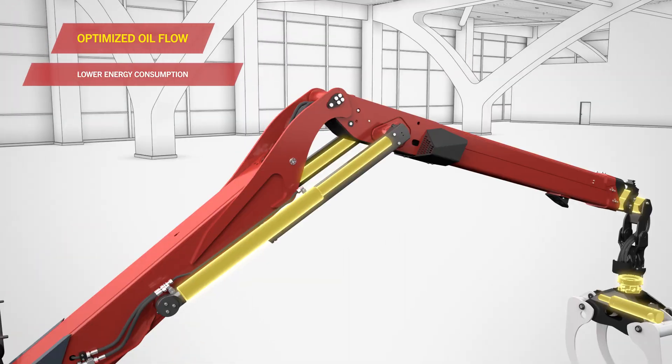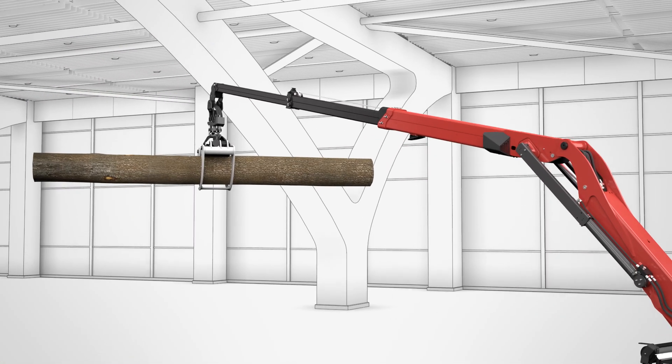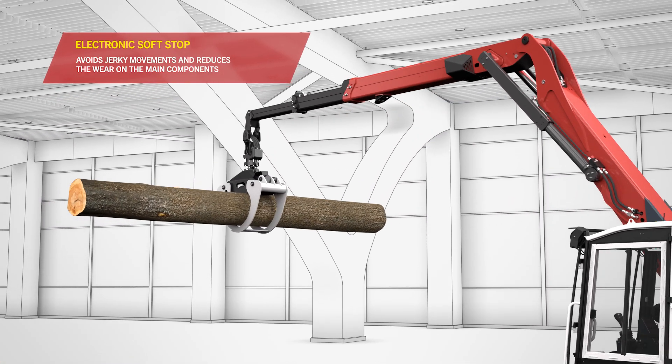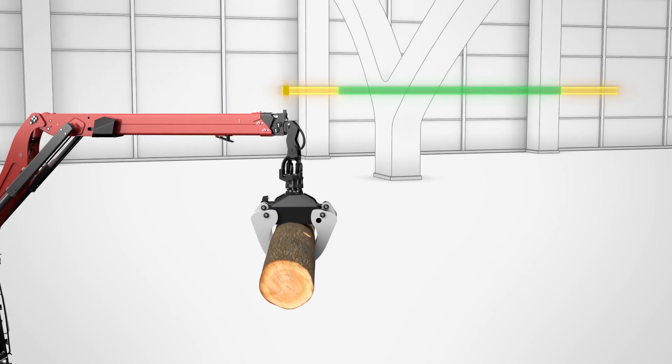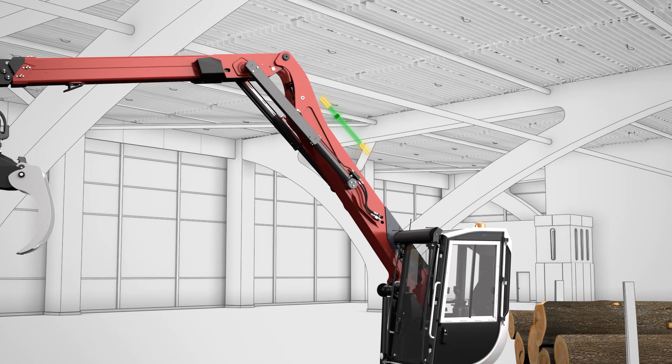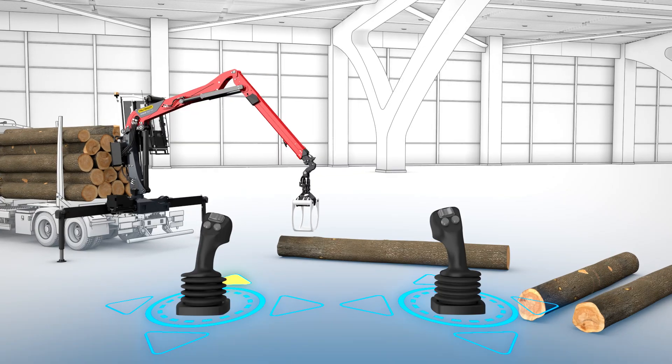It also reduces energy consumption as well as wear of main components. The electronic soft stop function controls and reduces the speed as the crane reaches its mechanical end stop, avoiding jerky movements and reducing wear and tear on main components.